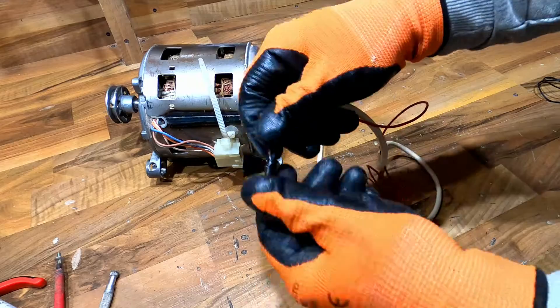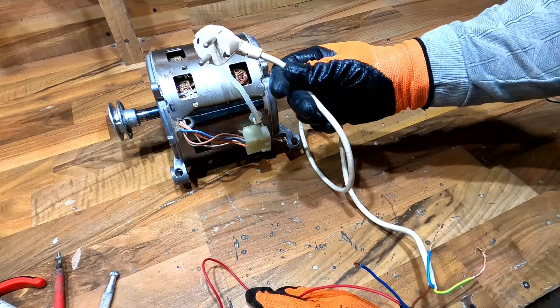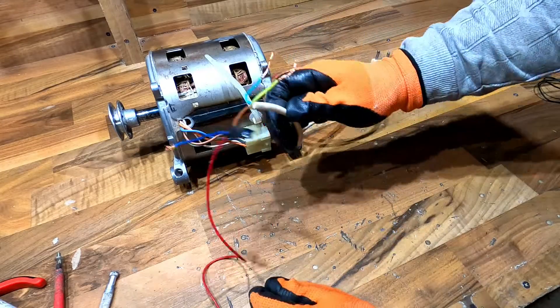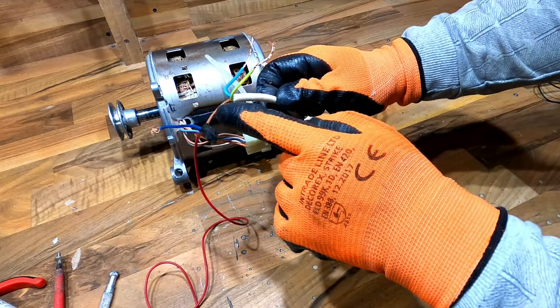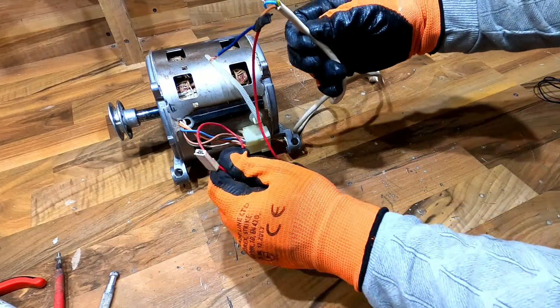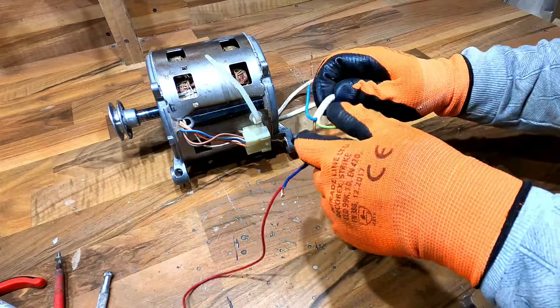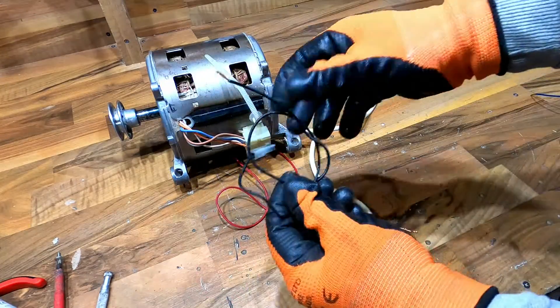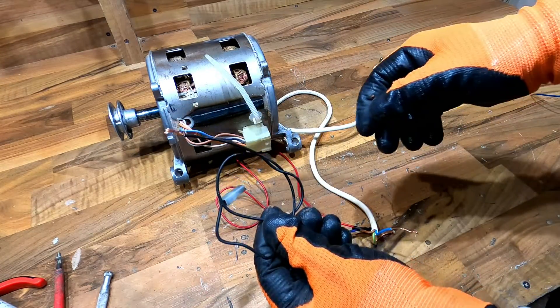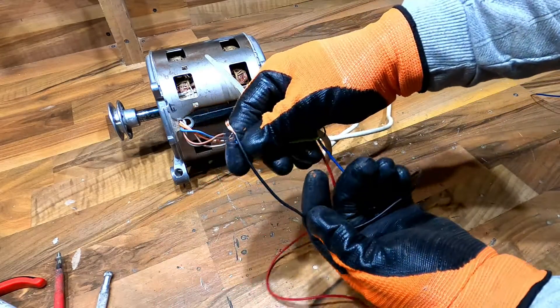Let's connect. First, we have the plug and I will connect the brown cable from the plug to this red cable with terminals and the short blue cable. Next, connect a black cable with terminals to the blue cable.